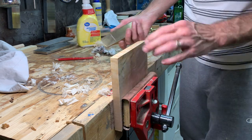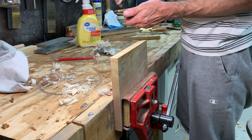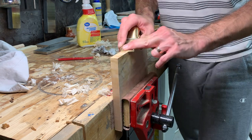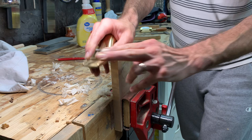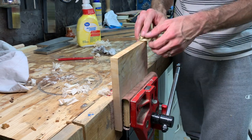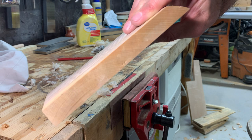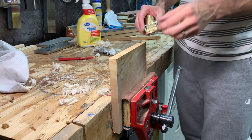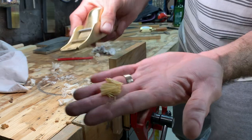This surface was straight off the table saw, so pretty rough. I should have shown it to you before I started on it. I'm getting some dust but I'm also getting some shavings — that's to be expected because it's a pretty rough surface. And that is starting to make shavings.